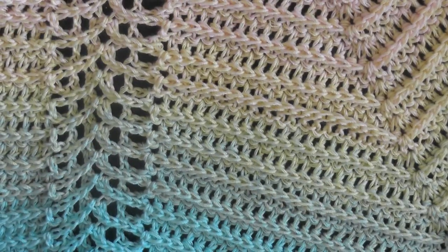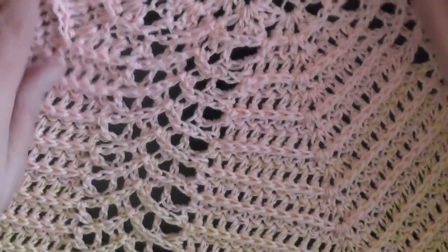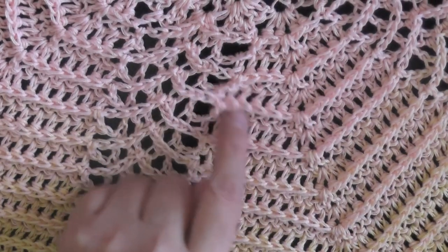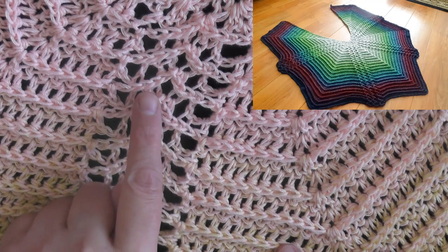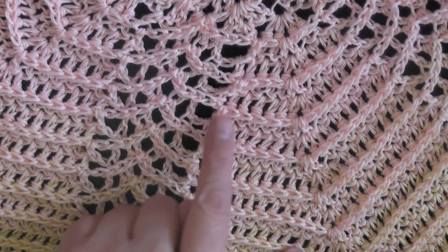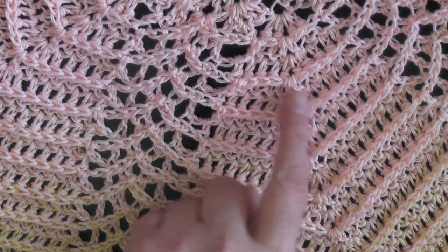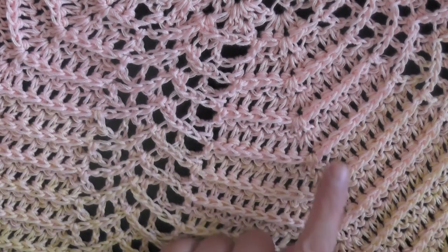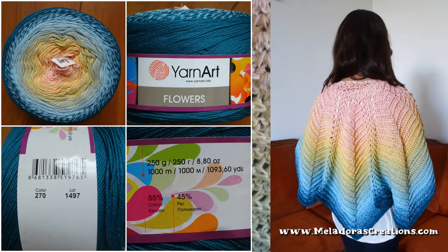So I thought maybe I could use the stitch itself to make it look more ripple-like. I decided I would use the part from the riptide and let it flow into the lace stitch, so that I have a point going up and a point going down. That was the best kind of ripple I could get, and I think it really came out looking beautiful.